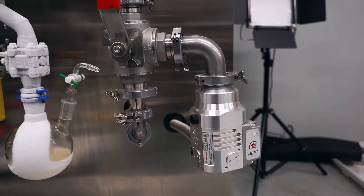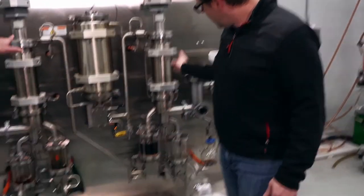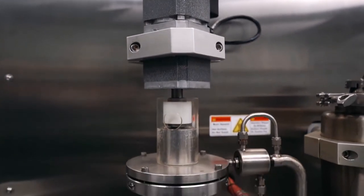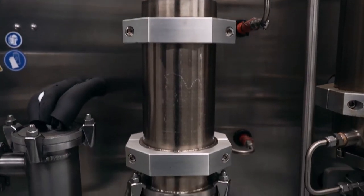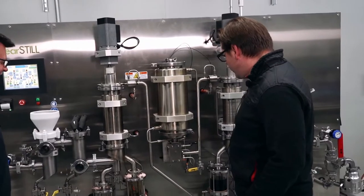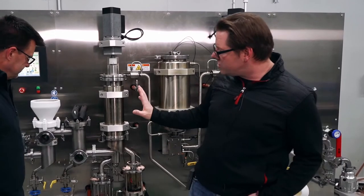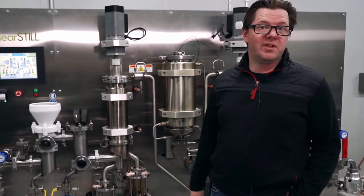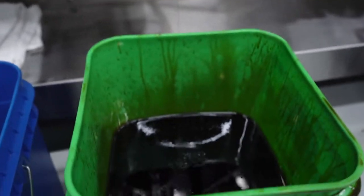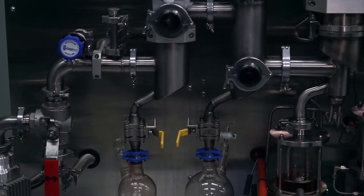On the terpene recovery side, you typically only run the roughing pump — not the turbo. Moving over to the second stage, the residue from the first stage is fed directly and automatically into the second stage, so you don't have to handle it in between. In the second stage, the turbo pump is running. You can see product coming out right now — the residue on one side and the actual distillate product on the other — along with some terpenes being lifted out.